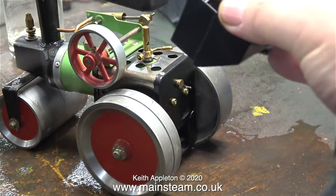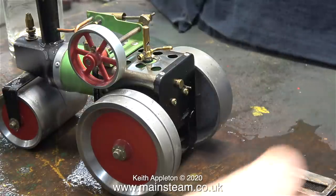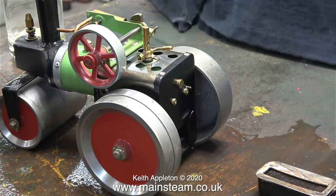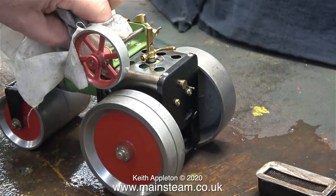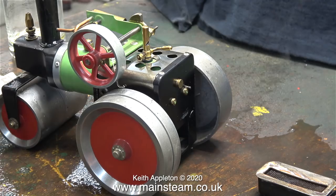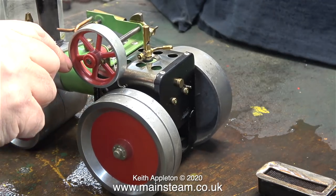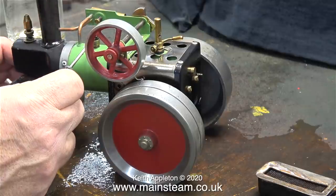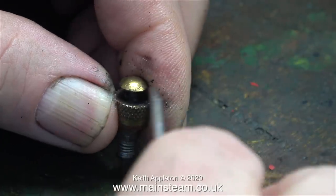The mixture of methylated spirit and Scotch whisky is still burning. It does, however, have a very curious smell now — a cross between 12-year-old malt whisky and methylated spirit. But it's burning very cleanly, quite unlike the time when you run out of methylated spirit and try lighter fluid in the burner. That is definitely not recommended.